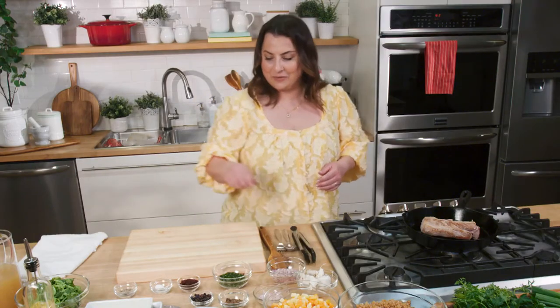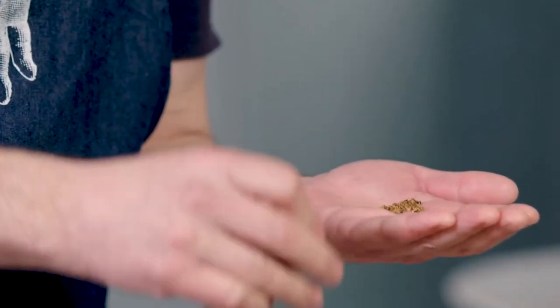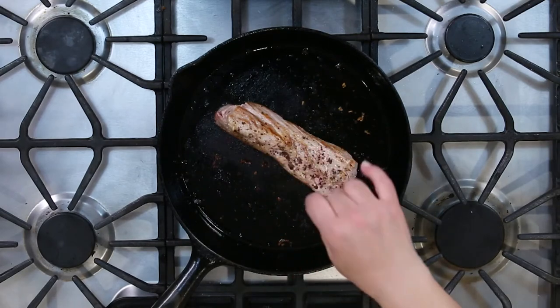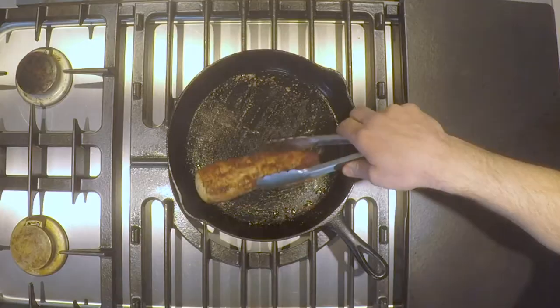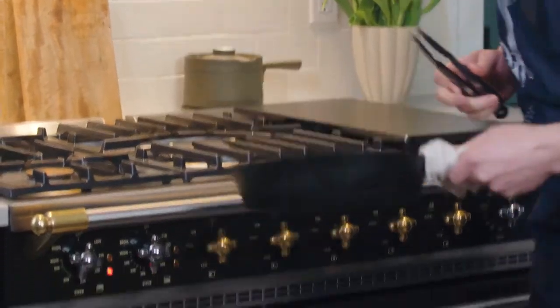Now we're going to hit it with the juniper berry and the sumac. I've used sumac, which is that nice lemony powder. And with the juniper berry, it reminds me of a peppercorn — it's about that size — but when you crush it up, it's almost got a sweetness to it. Definitely. Now we're just going to finish rolling it around in the pan and then go into the oven. Just finish roasting this in a 375 oven.